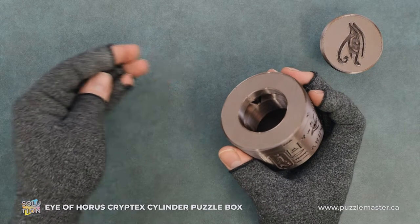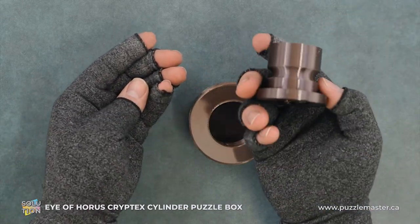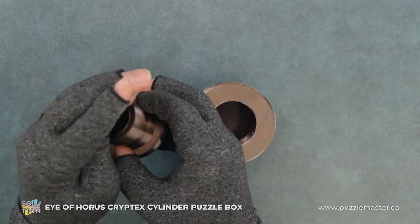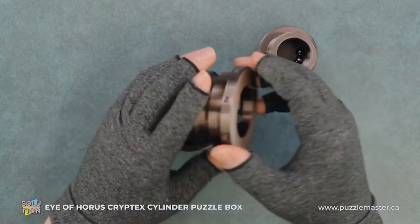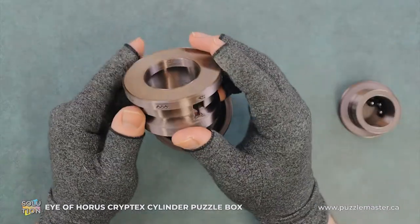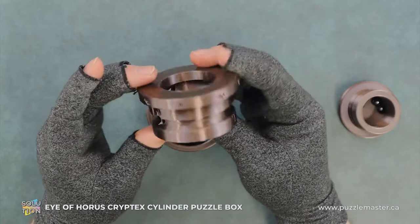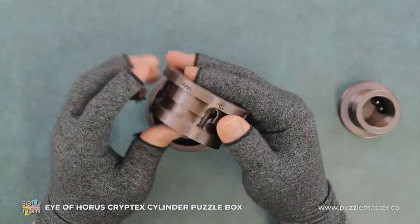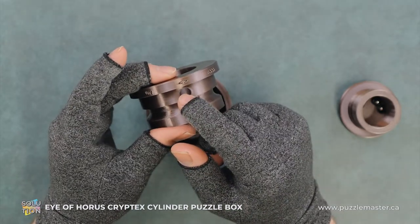And the third one pops out. You can see that this is just a groove in here and that just holds it in place. We can see that we have two different grooves in this — the one with the deeper slot above the eye, and this one here.